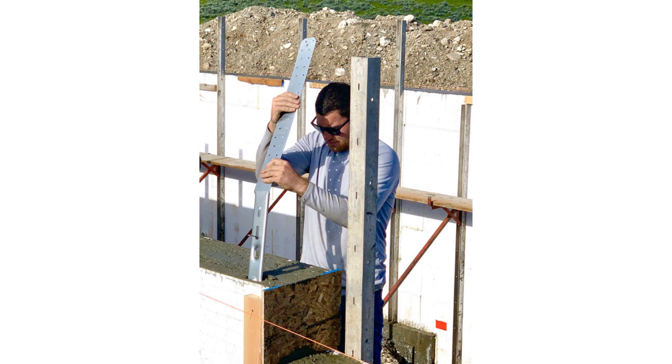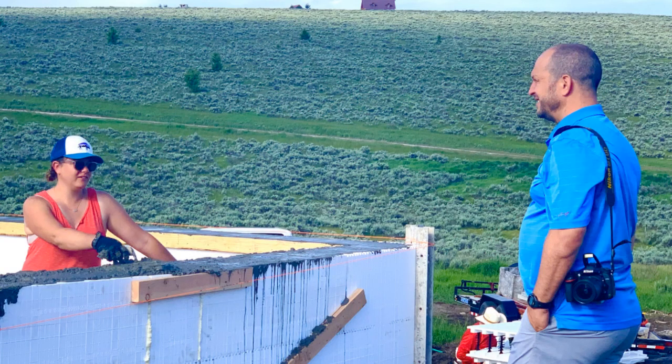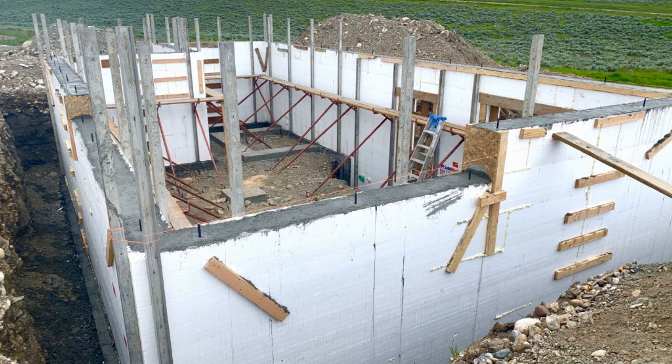Then we inserted some strap hold-downs. We had a representative from BuildBlock come out and watch the concrete pour. While the concrete was still wet we put in the anchor bolts and then made sure all the walls were plumb.